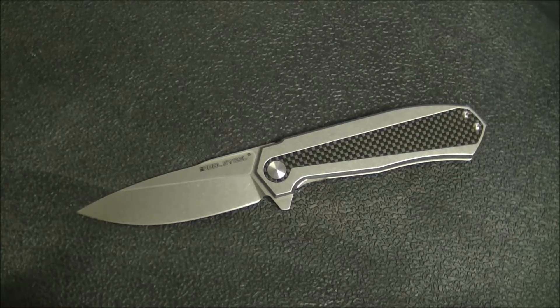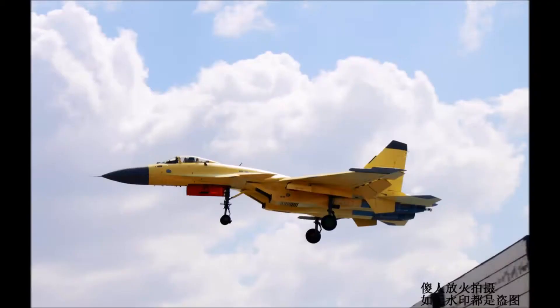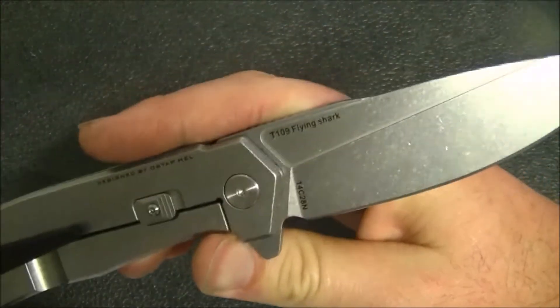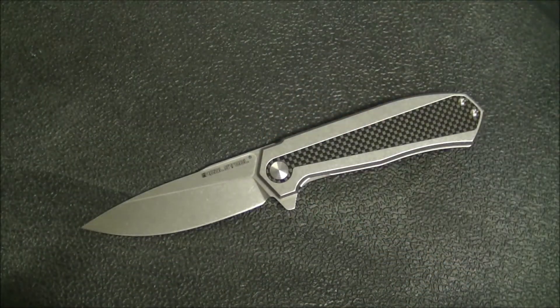Hey YouTube, Kevin Clear here with a knife video. Today I want to talk about the Real Steel Flying Shark — not that Real Steel Flying Shark, and also not this one, but here is the knife: the Real Steel Flying Shark. That name does elicit some strange imagery. Keep in mind it's taking its name from a jet the Chinese military is developing, and often when expressions cross cultural lines they don't always convey the same thing to different people.